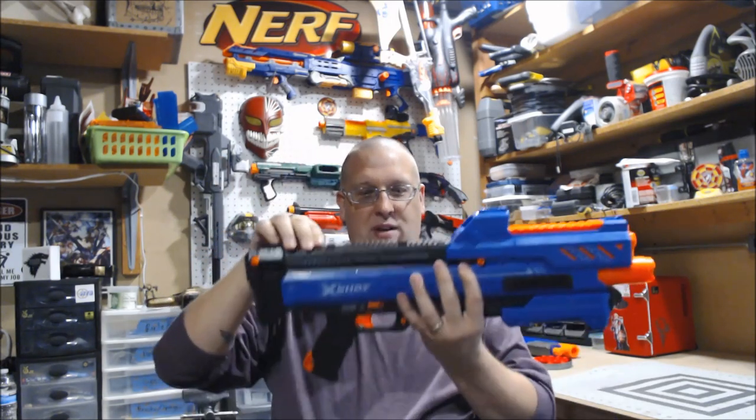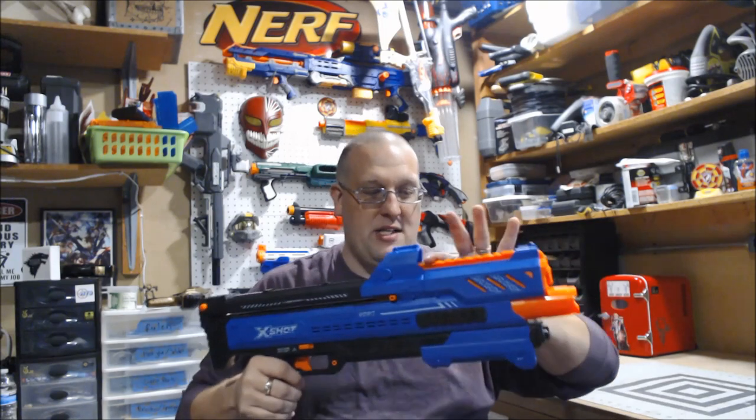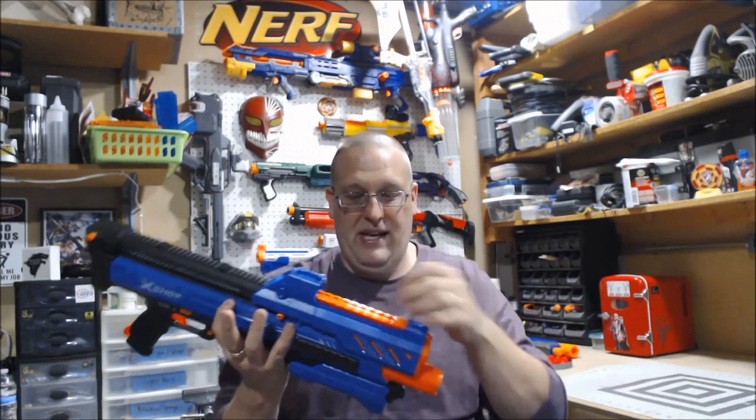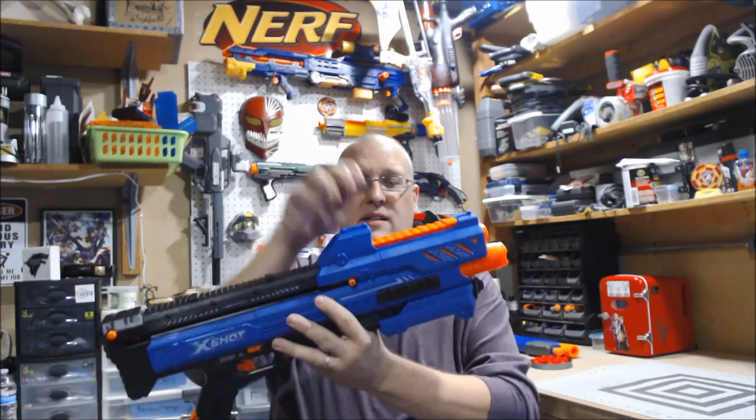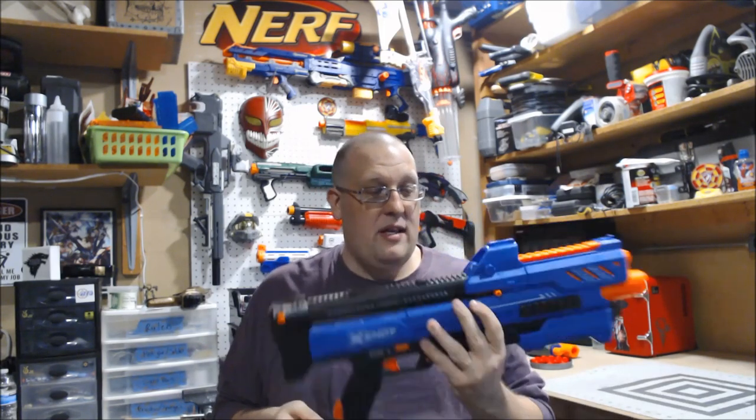Everything is flush on the sides toward the back, so you wouldn't be able to get anything to stick there anyway. The only real actual rail is the piece up front — it has the indentations and the notches. The only thing is, I don't know what you would actually fit on there, since X-Shot doesn't have any optics. The front of the rail is blocked by the faux sight, which is actually part of the shell — it's not coming off. It's there whether you like it or not, at least until you mod it and hack it off.